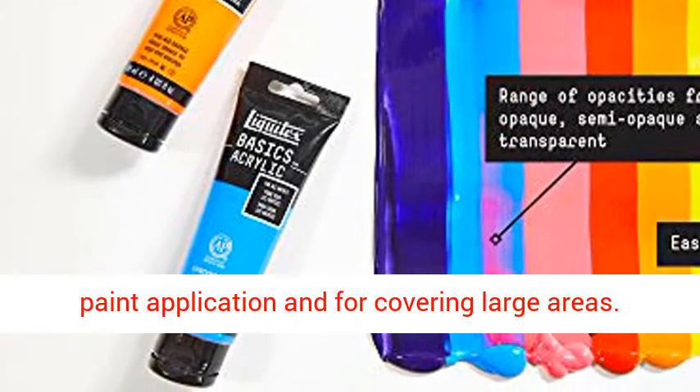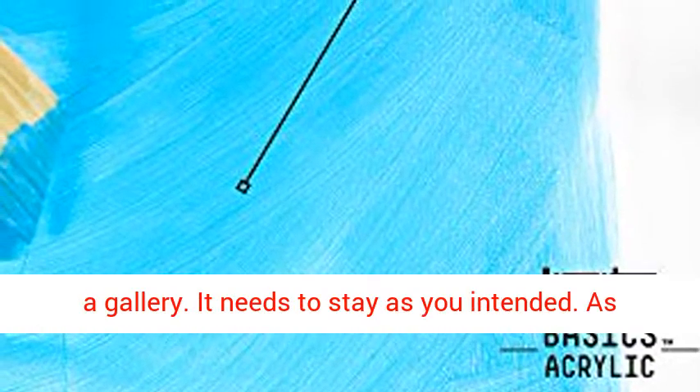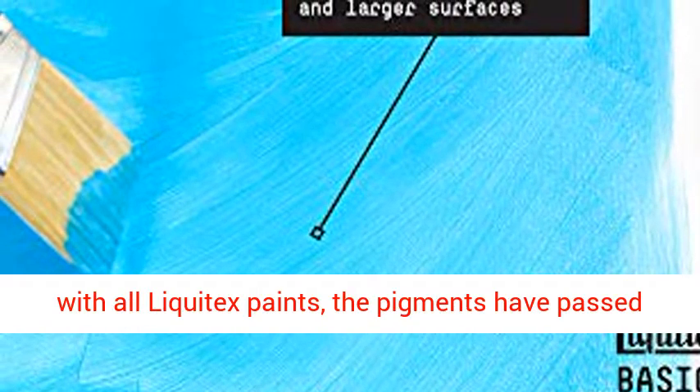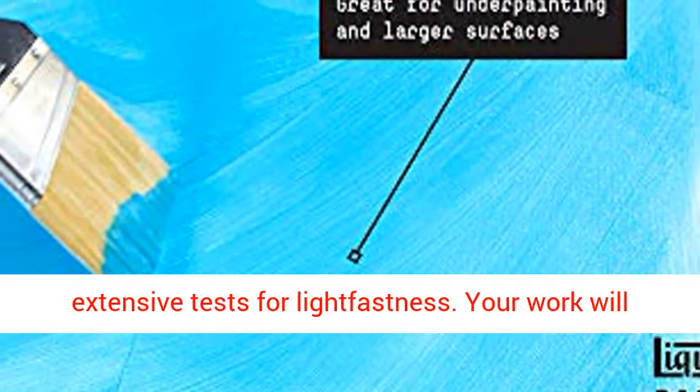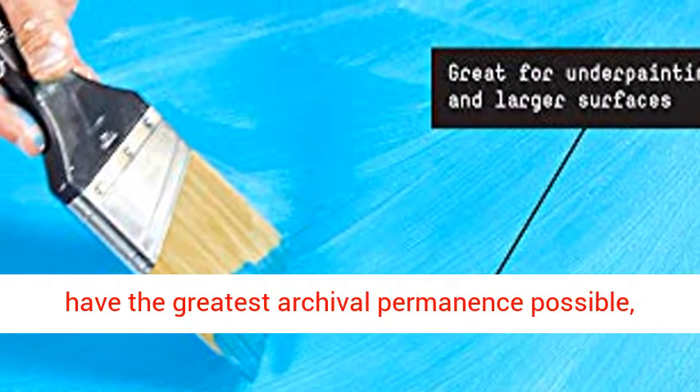Archival quality. Hanging on a client's wall, in a gallery — it needs to stay as you intended. As with all Liquitex paints, the pigments have passed extensive tests for lightfastness. Your work will have the greatest archival permanence possible, withstanding color shifting or fading to stay vibrant and true.